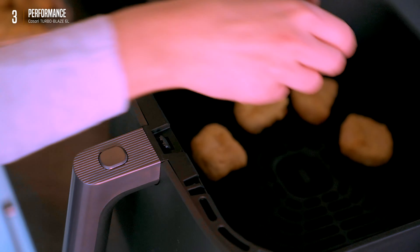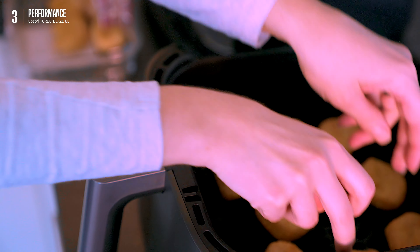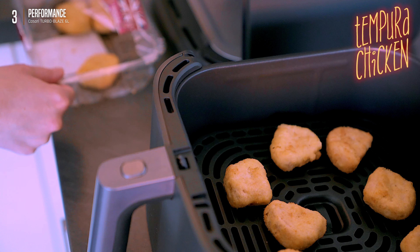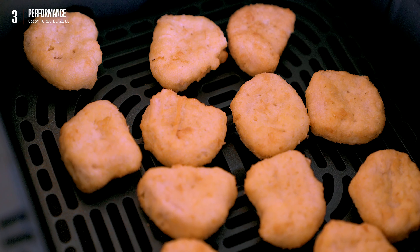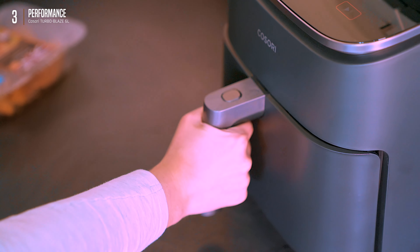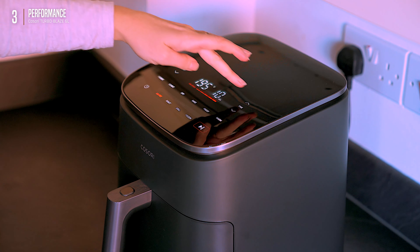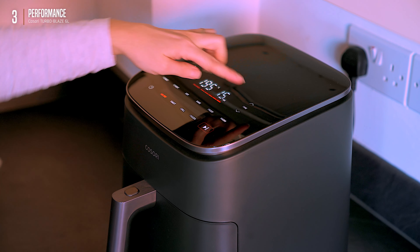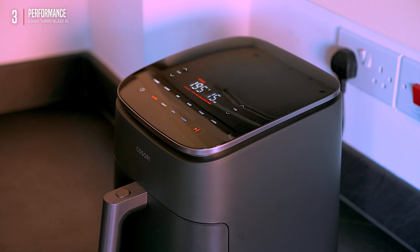Alright, performance time. We established it's easy to use, but can it cook? First up: a supermarket tempura chicken — zero culinary skills required, perfect for someone like me who's a pro with tech but not so much a chef. Chicken in basket, closed — easy peasy. Pick the function, set the time and temp, hit start. Done. Even a kitchen noob can handle this.